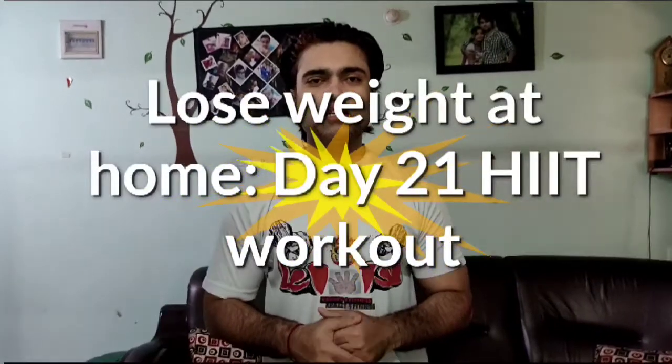Hello friends, welcome back to Brazy for Fitness. Today we will do 4 workouts in day 21. The first workout is jumping jacks, then we will do sit-ups, then we will do squats, then we will do push-ups. 30 seconds each.